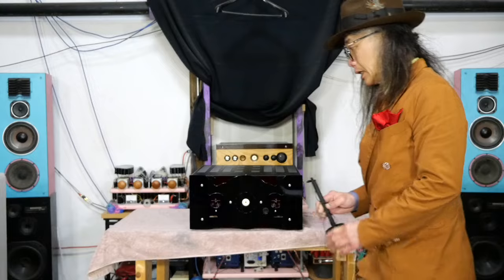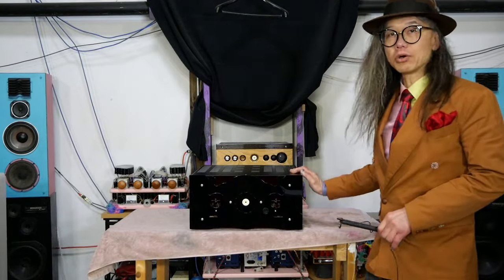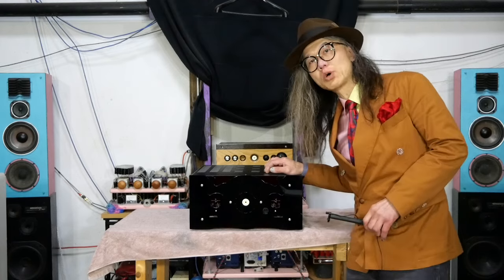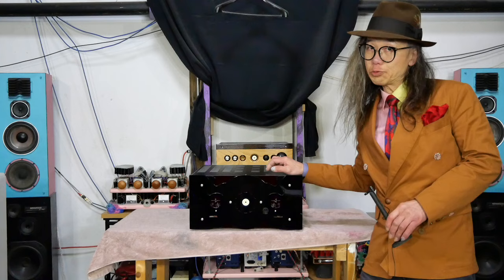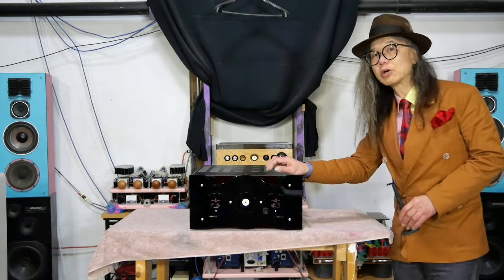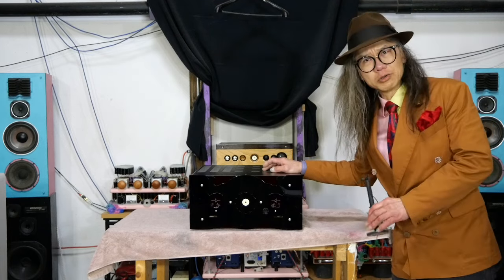Hello everyone. I'm going to show you one of my new products — it's a stereo and dual mono power amp called the A212. It's 135 watts into 8 ohms, 270 watts into 4 ohms, and 500 watts into 2 ohms, switchable between dual mono and stereo via internal switches.